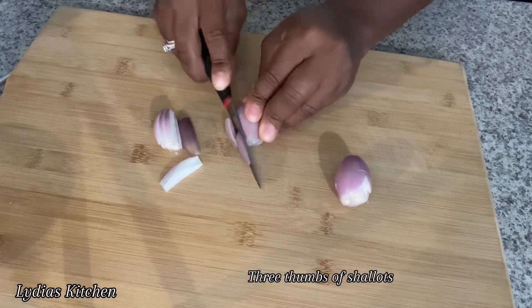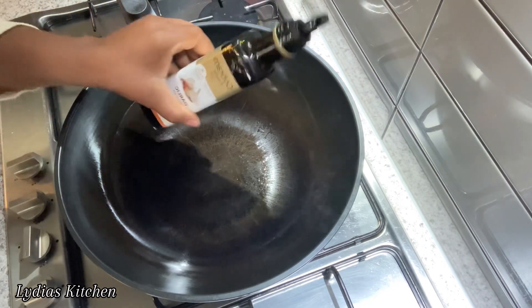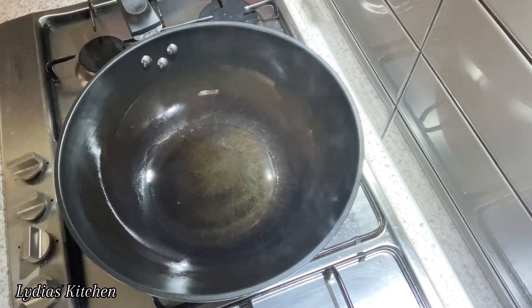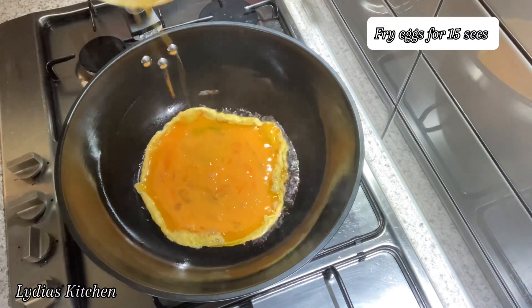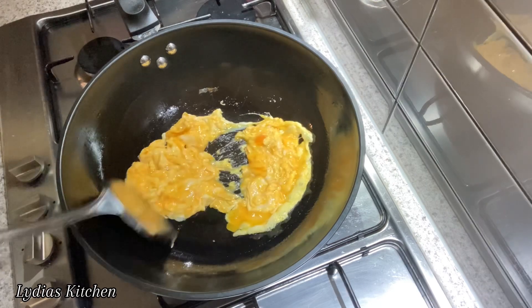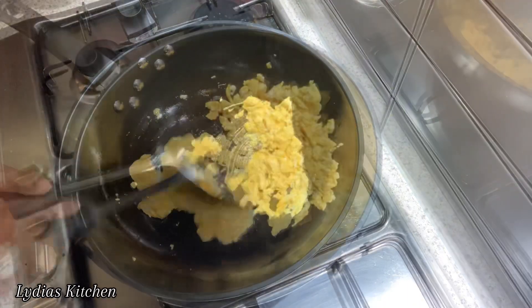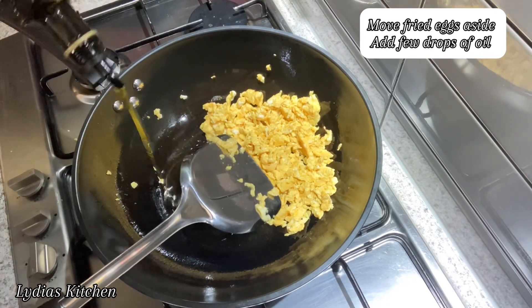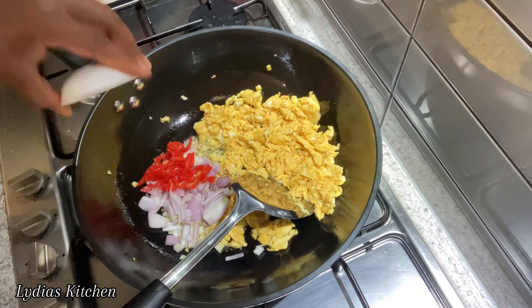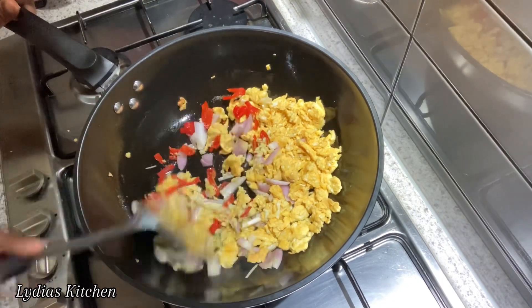Next I'll go ahead and slice some shallots. I've heated my wok, and I'm going to add some oil and fry the eggs. I'll move the egg to the side, add some more oil, and fry the ginger, garlic, onion, chili, and shallots. I'll fry for a few seconds and combine it together with the eggs.